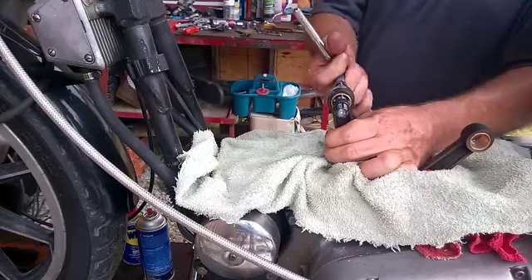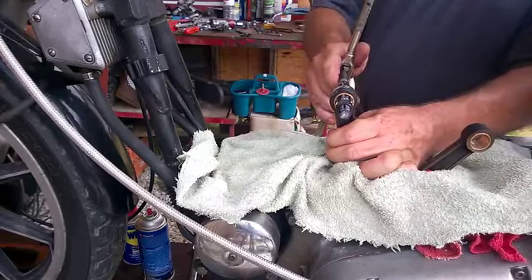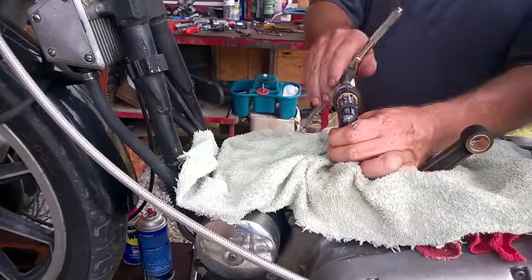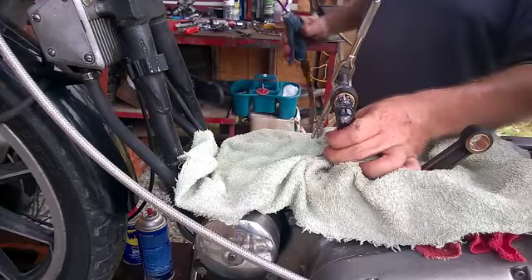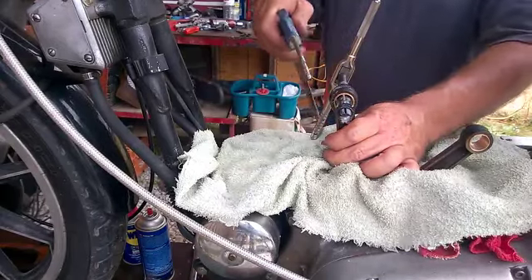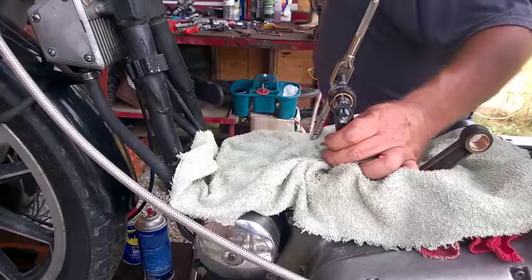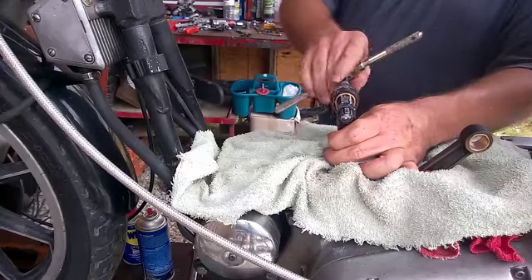I'll just sit there and turn it in until it gets right there to its high point, then back it out. You can see the shavings coming out. A little prevention here — I'll just take the air gun and blow the shavings out of your way, keep them from going down in. Back it on out.